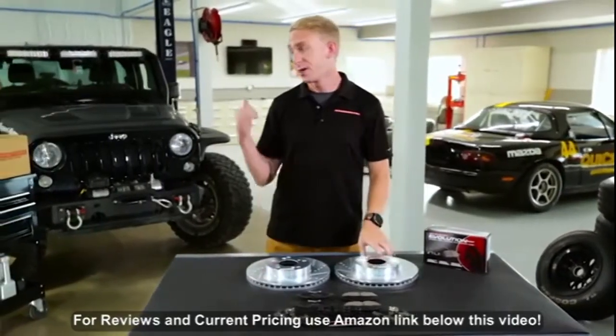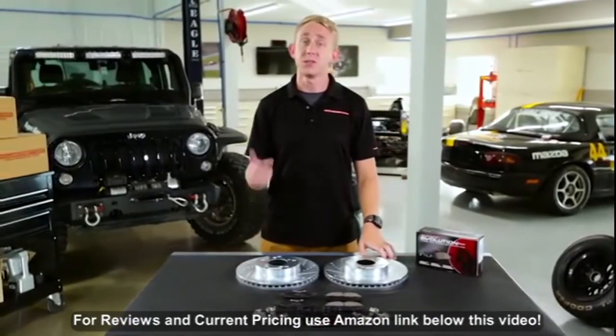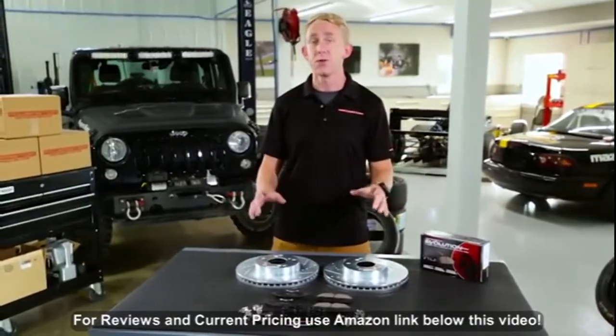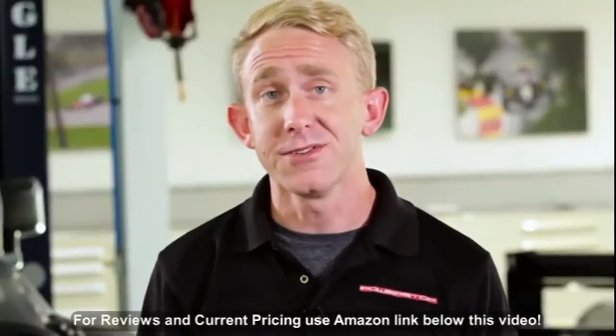Now, if you drive a pickup truck or a large SUV and you tow at least once per year, then the Z36 Truck and Tow Kit was made specifically for you. Otherwise, let's take a closer look.